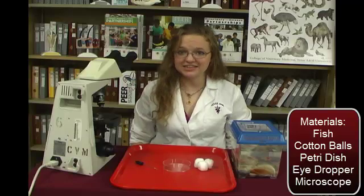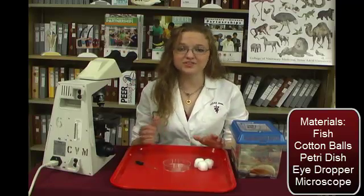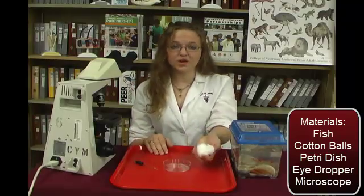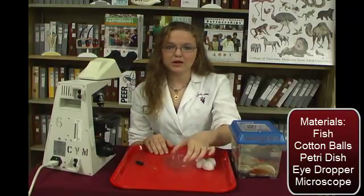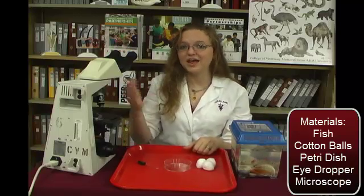The materials we need for today's activity are goldfish, preferably lighter colored goldfish so you can see the vessels easier, cotton balls, a petri dish, a medicine or eye dropper, and a microscope.